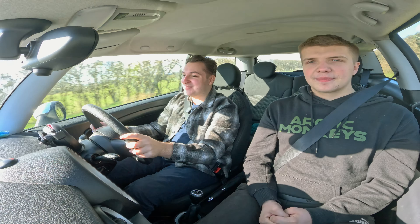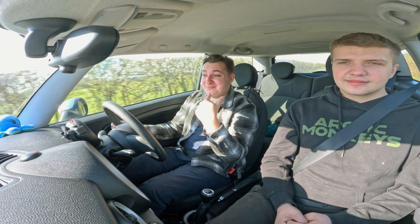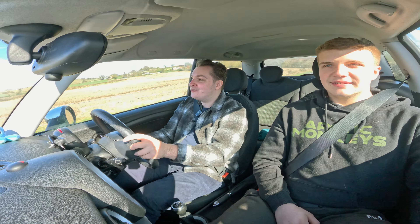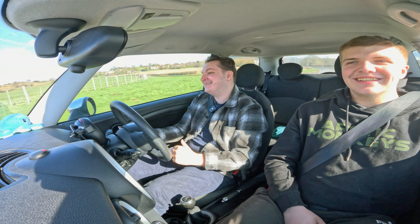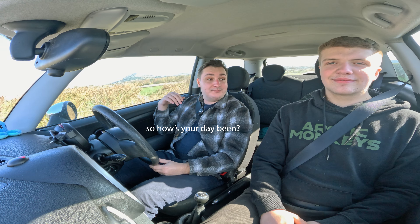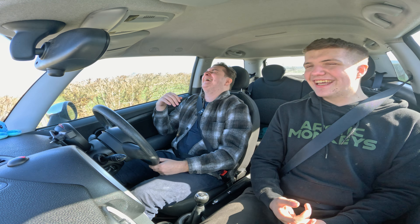It's a ton of fun. You can see my smile the whole way — the entire way, no traffic. Such a good time.